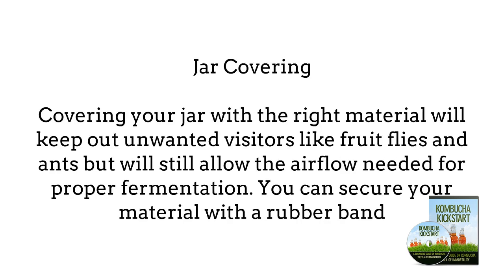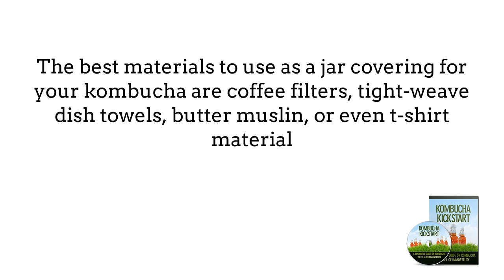Jar covering. Covering your jar with the right material will keep out unwanted visitors like fruit flies and ants, but will still allow the airflow needed for proper fermentation. You can secure your material with a rubber band. The best materials to use as a jar covering for your kombucha are coffee filters, tight-weave dish towels, butter muslin, or even t-shirt material.